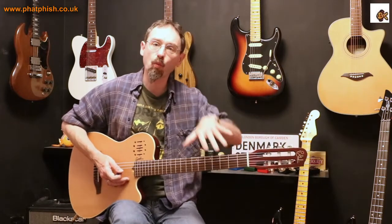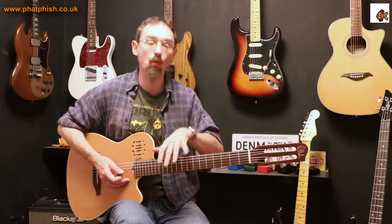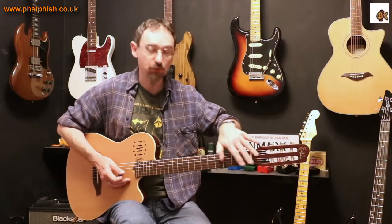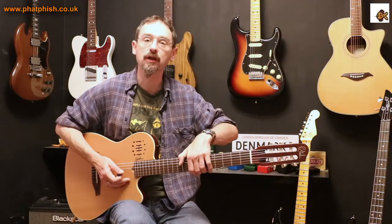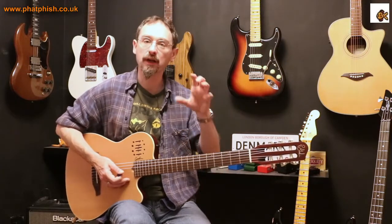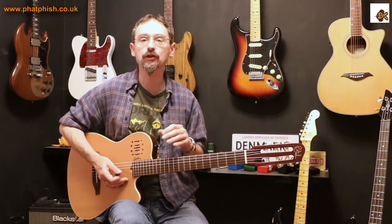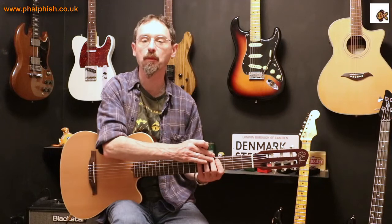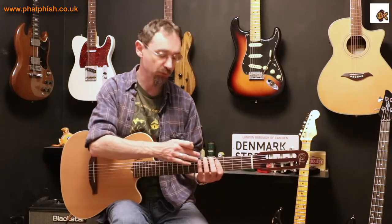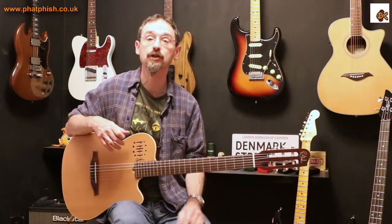Moving from one scale box to another to another — in reality what I'm actually doing is using the entire fretboard, all the notes from the scale laid out for me to use, but organizing them in terms of 'I'm in this box, I'm in this box, or I'm in this box.' So it's useful to learn not just that root position pattern, but to think about being able to move to different patterns. A tool like FatFish is really useful for that.